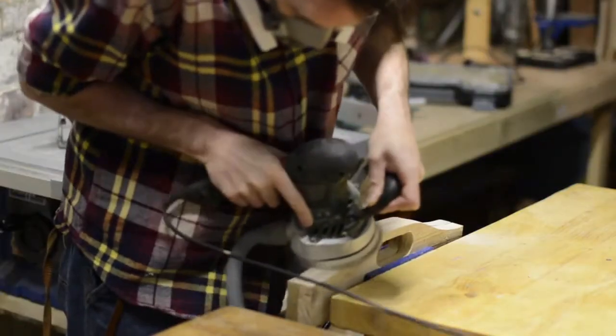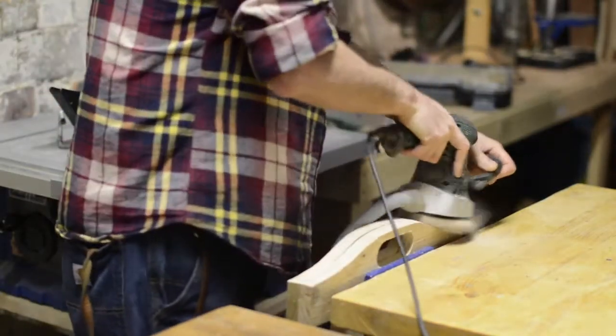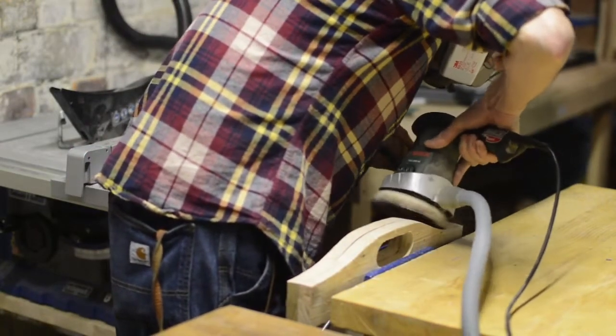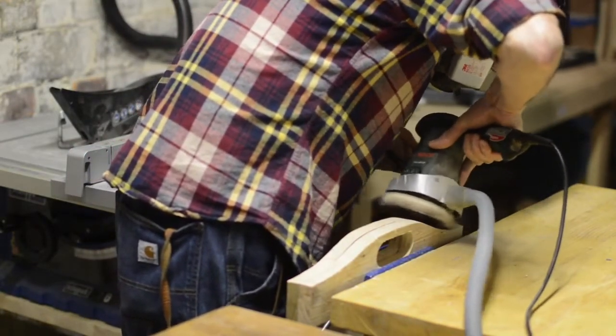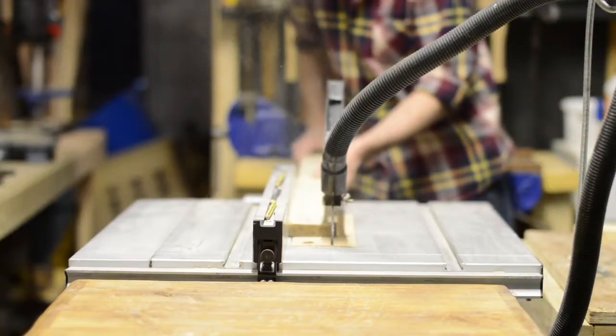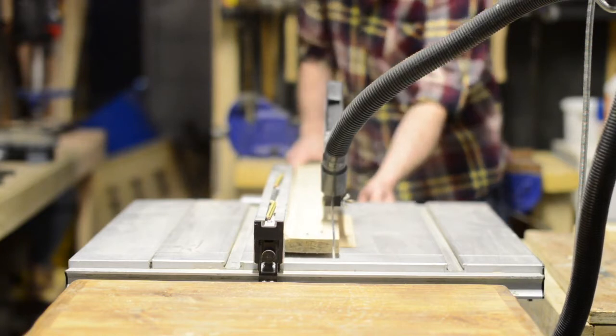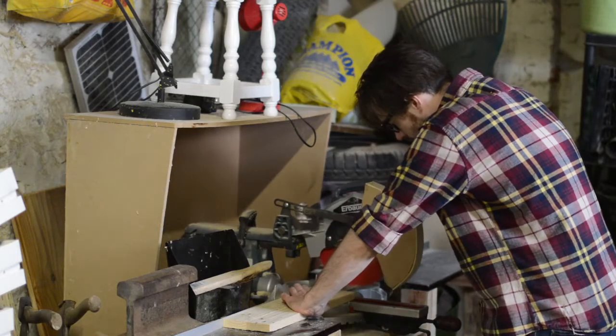So that both ends of the tray would be symmetrical, I clamped them in the vise together and sanded them at the same time. Trying to get things perfect is definitely not my method of working, but I didn't want it to look too awful. I now need to rip a couple of pieces of wood down to the correct thickness for the sides and cut them to the right length on the mitre saw.